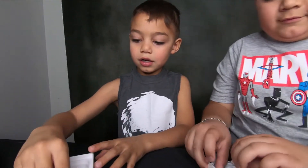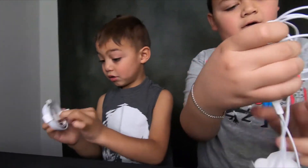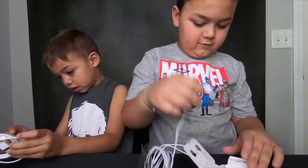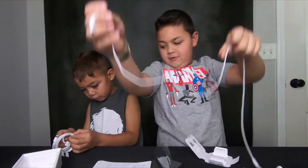Can you take it out of the wrapping? Let's see how long it is. Here's the charger cable — it's really long, isn't it?